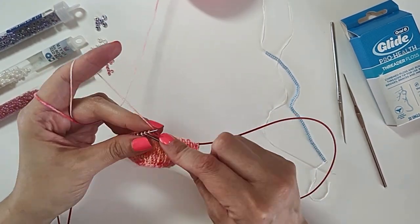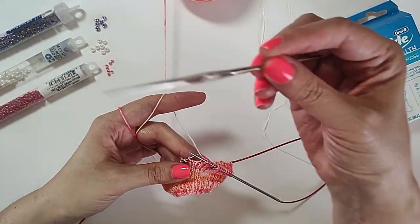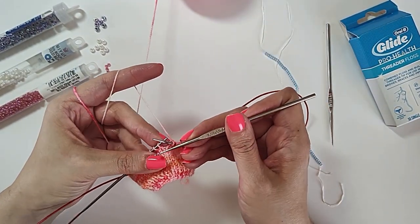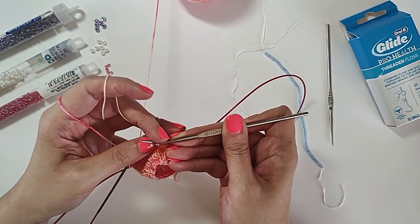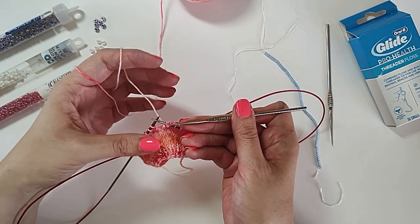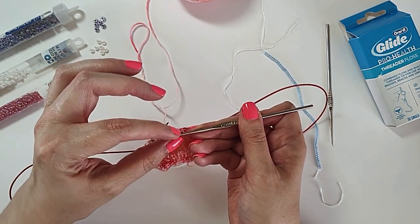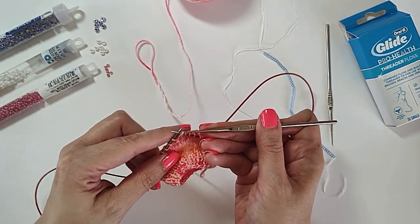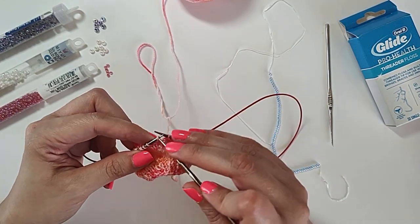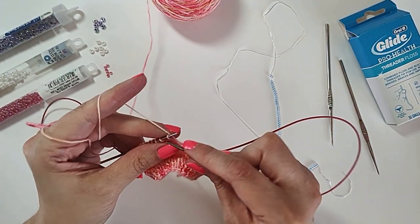Now let's see that process with one of the smaller beads — let's do one of the pink ones. Same process. You can see I'm pulling a little bit. You want it to be tight because the hook on the crochet hook is very small, so you need to grab. When you're working with the smaller beads, sometimes it takes a tiny bit more force to slide it on, but it's usually okay.